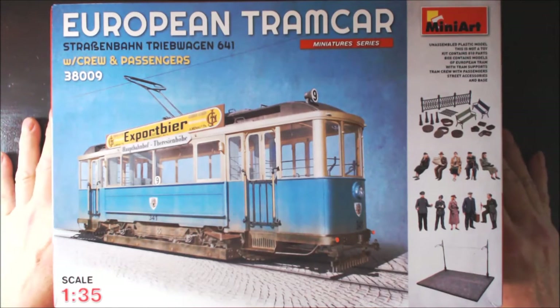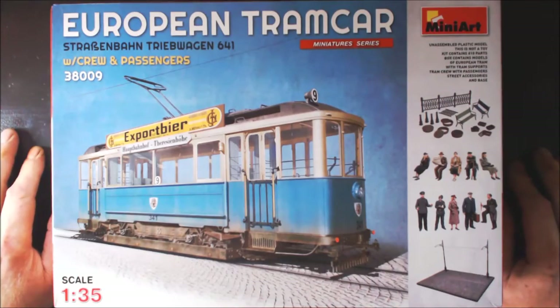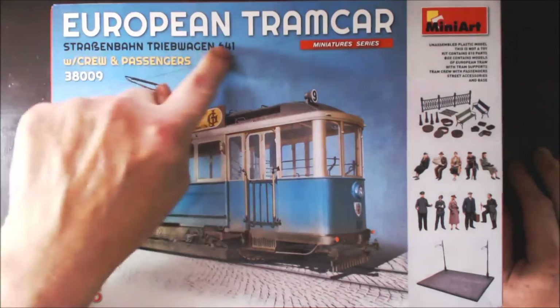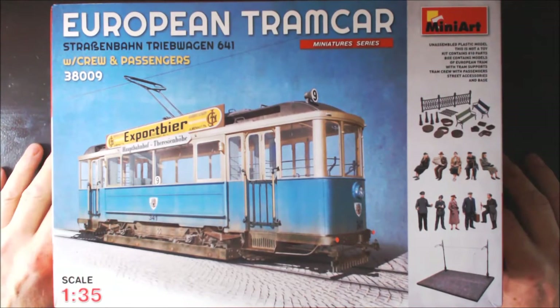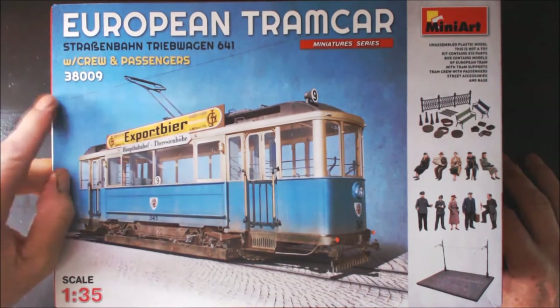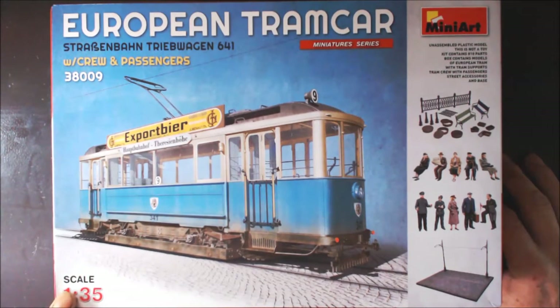We have an inbox review now of the MiniArt European Tram Car. I'm not going to try and pronounce the full name, but it ends in 641. This comes with crew and passengers. The box number is 38009 and it is 1/35th scale.